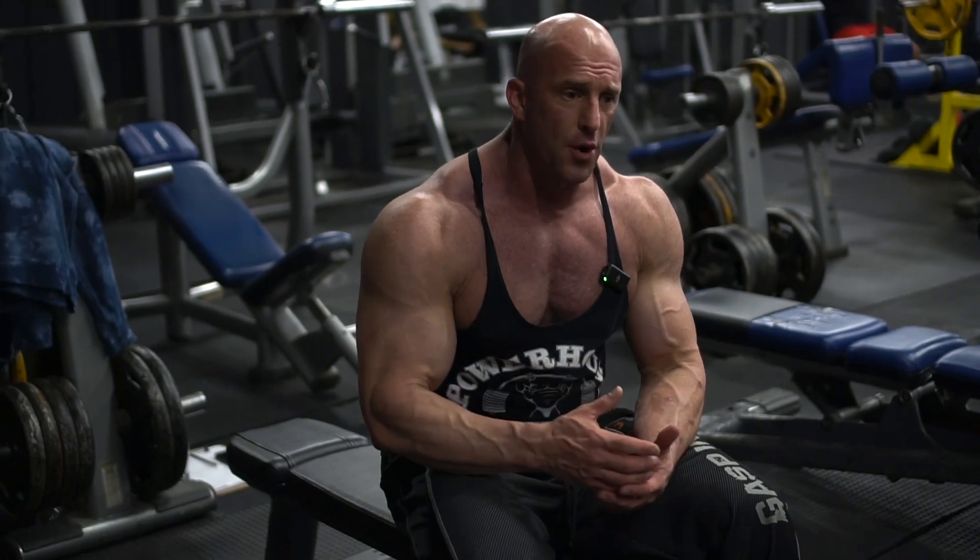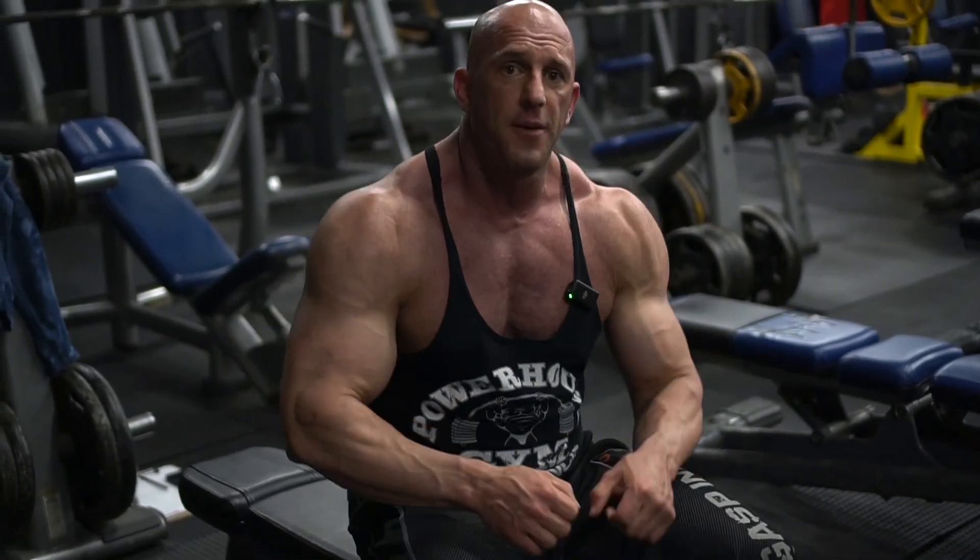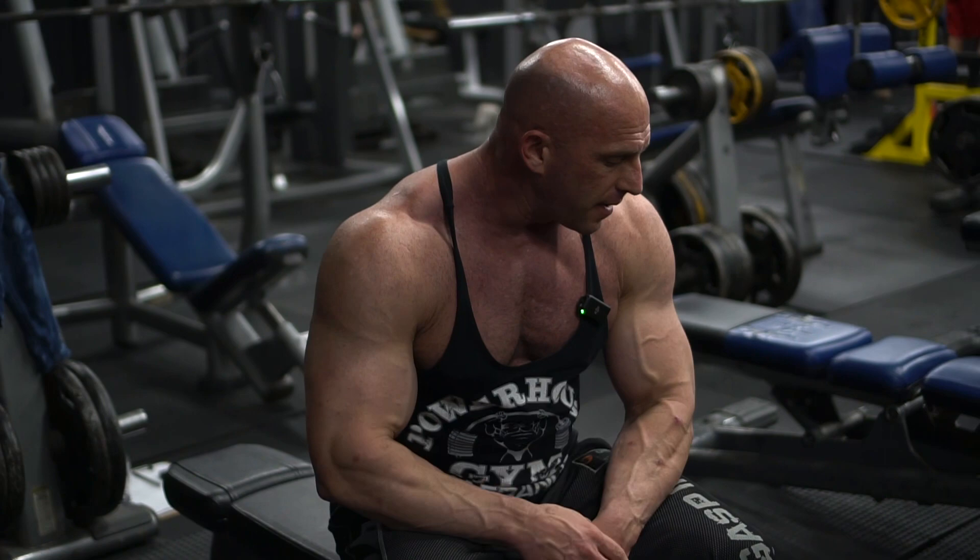So keep that in mind for sure. Warm up, guys. Use proper tempo. Don't go too fast. Don't slam to the top. Don't bounce off the bottom, and you'll be good to go. Great movement — give it a shot.